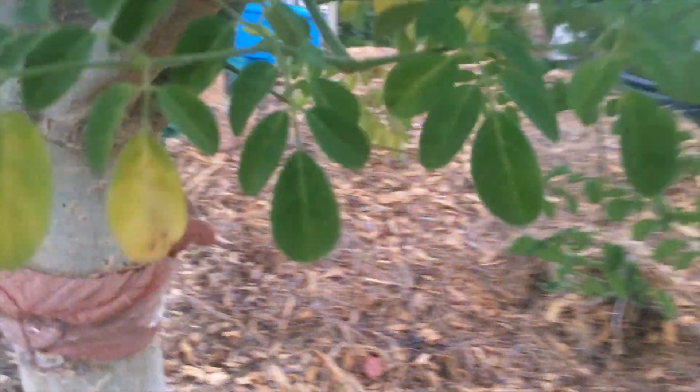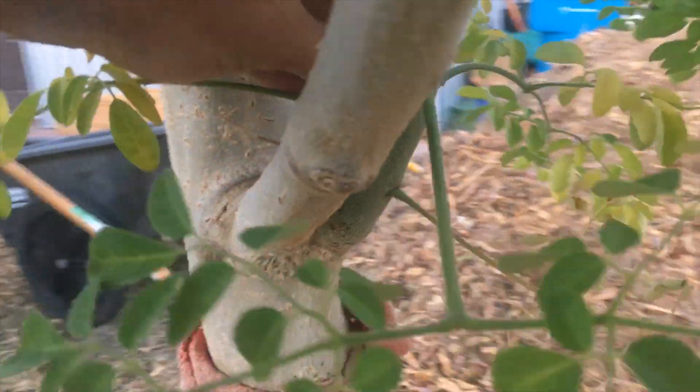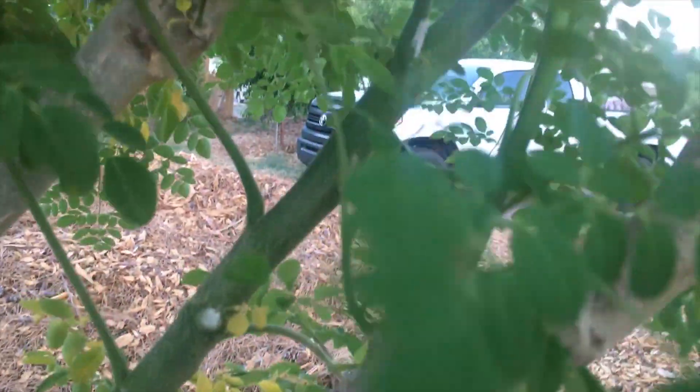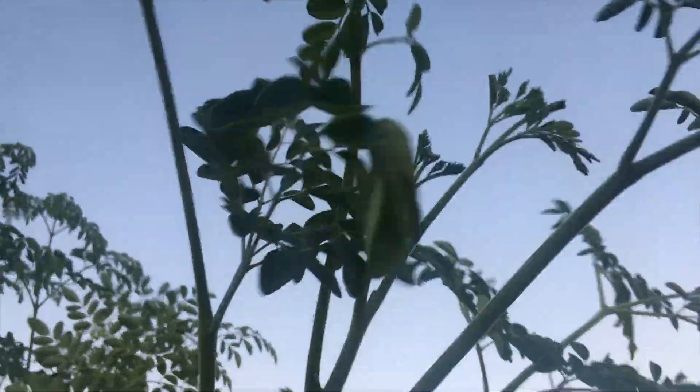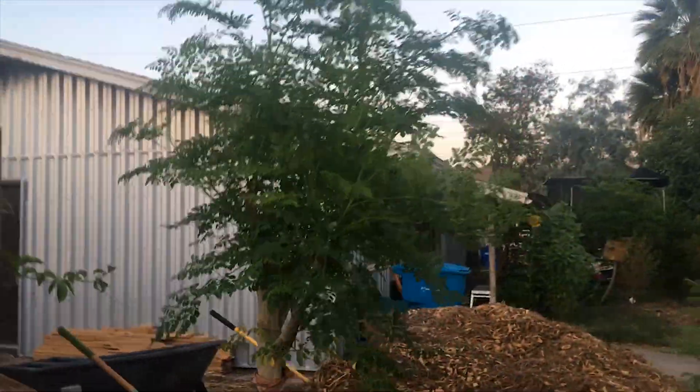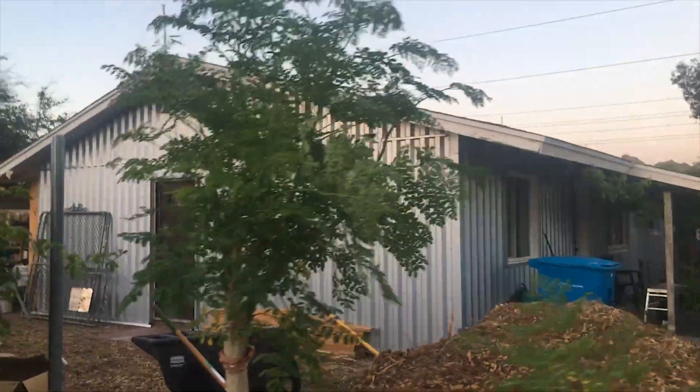Look at this big massive branch that just started out as a sprout right off the trunk here. That's all green — this is all new growth all the way up here. It does a nice bend, then starts going straight up. A lot of new growth. This tree is ready to explode. I'm excited to see what happens to it this summer.